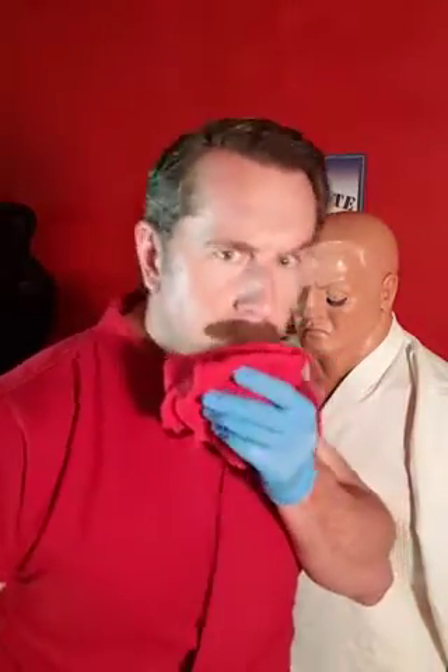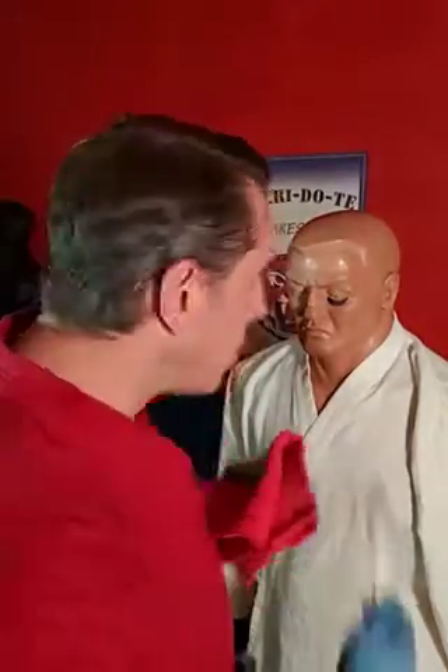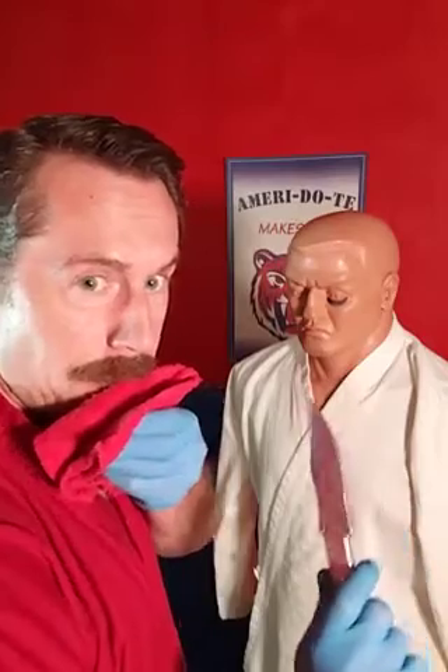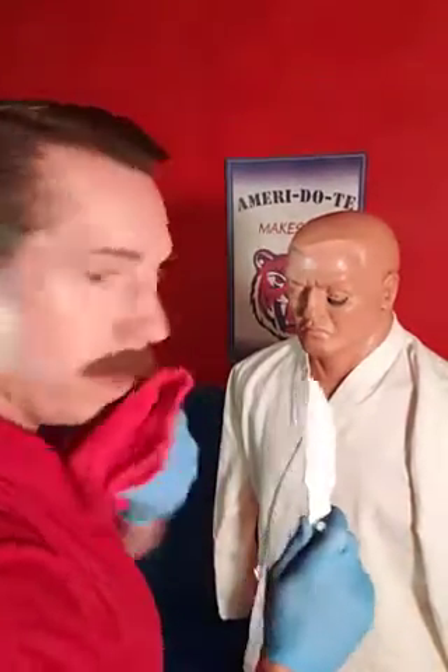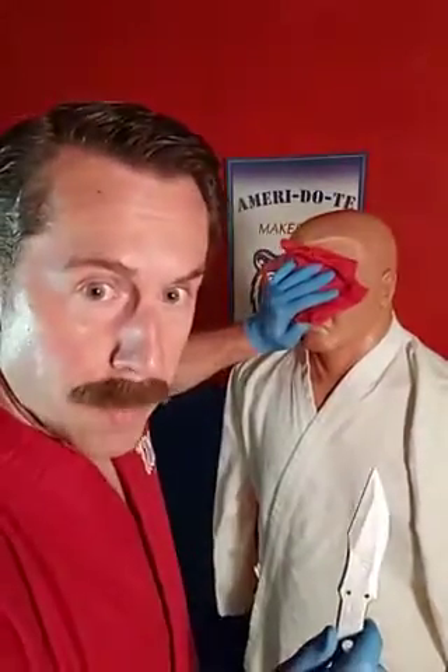That way you're protected. Let's say you end up in a knife fight with a maskless individual who's violating the social distance — they're not staying six feet away. They come up to you. First thing you want to do: brandish the knife to let them know that you mean business, and then cover their eyes with the mask.